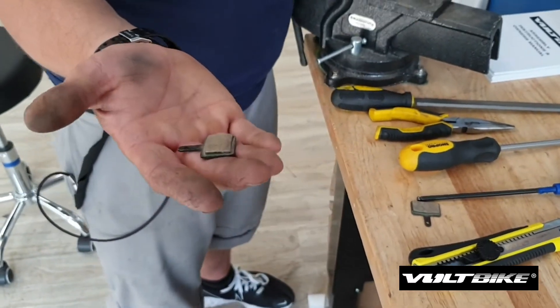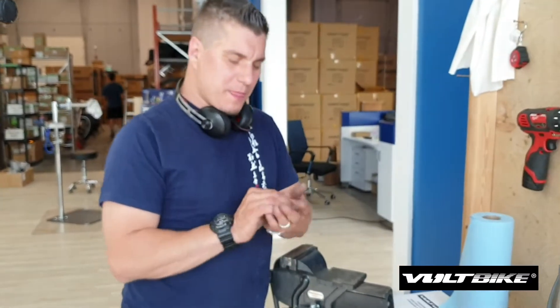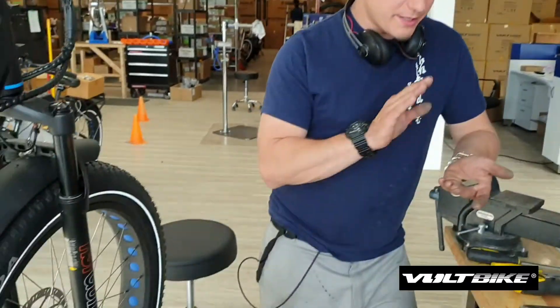And that's it — that's the brake pad modification for the juddering or squealing brakes on a Yukon. Again, make sure your rotor is decontaminated and make sure you're using a fresh set of pads when you do this, and you'll win every time.